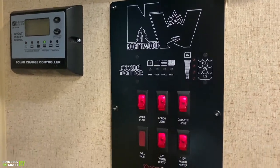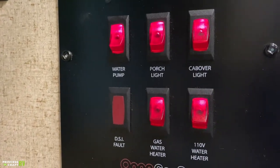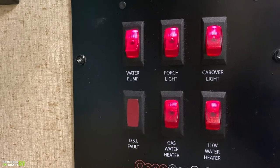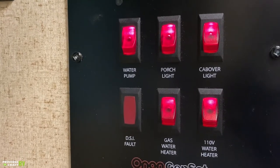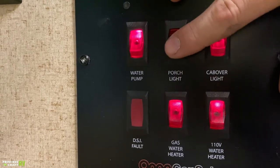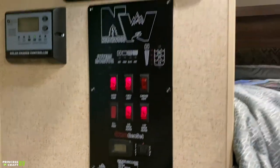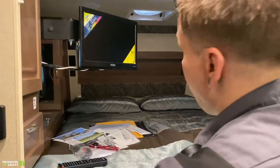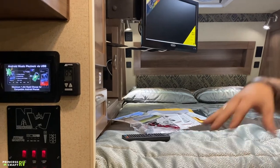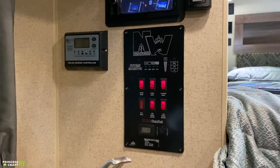Hopping down here to the toggle switches — this is how you're going to control most of those appliances or lights. Water pump: the light means it's on — that's how we're running the system right now, with the 12-volt water system pressurized and drawing water up from the tank to the fixtures. Porch light is going to be the bright white LEDs we saw on the outside. Cab over lighting is just going to be all of the power on the cab over — the idea being that if you hop down from that location, instead of crawling back into bed, you can just cut power to that part of the camper from here.